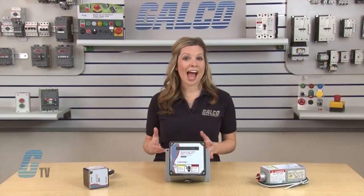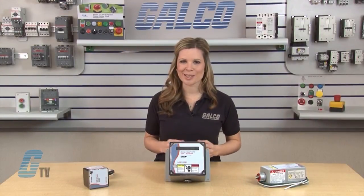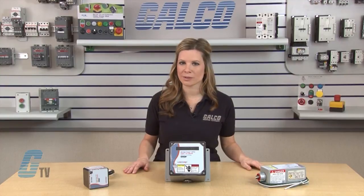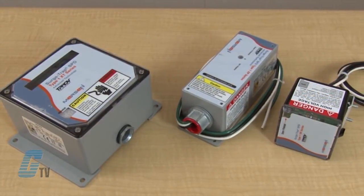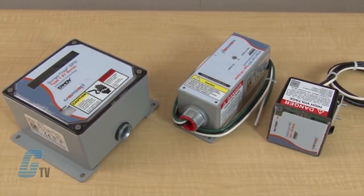Designed to fit and protect the service entrance, the XP series also features line or load side installation. The XP also comes with a 10 year warranty.